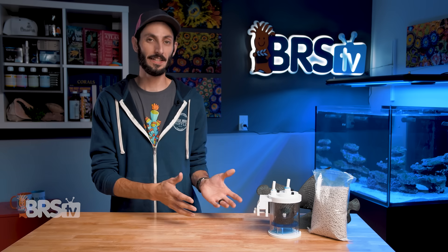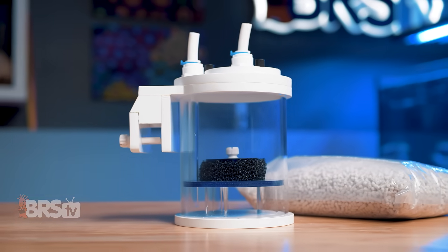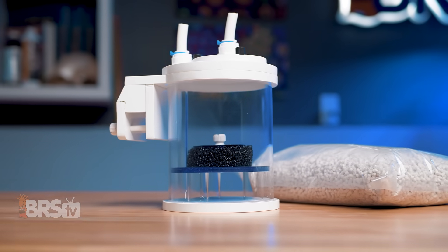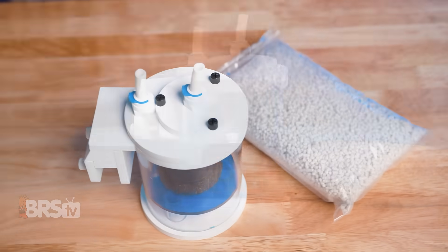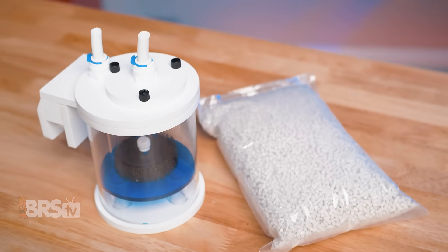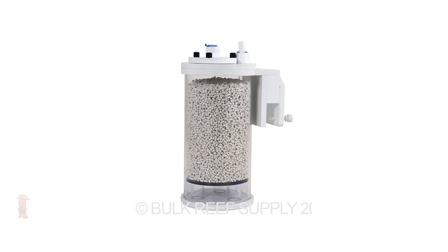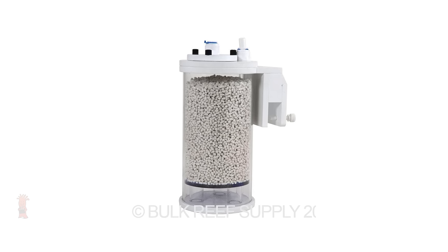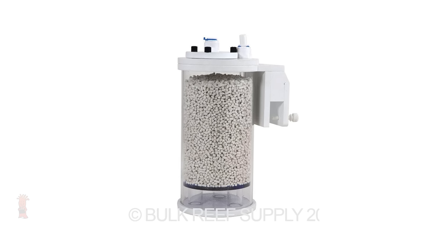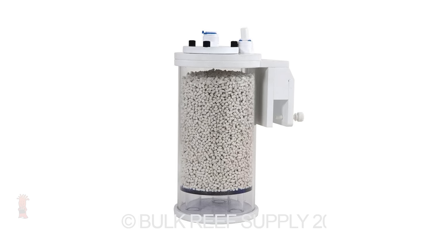The small unit that I've got here is pretty compact at roughly 4½ by 4½ by 6½ inches tall, not including the hanging bracket, which makes it a good option for nano reefers or anyone who wants to use a CO2 scrubber but is really tight on space. The large unit has a substantial capacity while still being reasonably sized, making it a good option for those who have a higher CO2 level in the room and go through CO2 media faster, or who just want to change out that media less often.